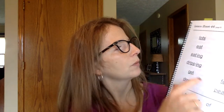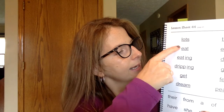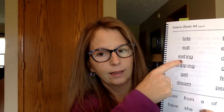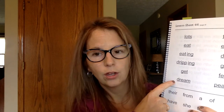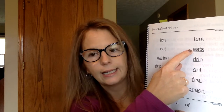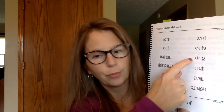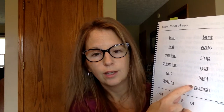And this last one is the word that we just wrote — peach. Let's go through our words quickly: lots, eat, eating, dripping, get, dream, tent, eats, drip, gut, feel, peach.